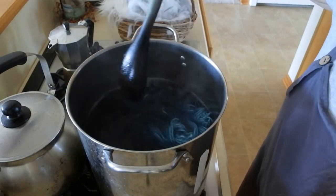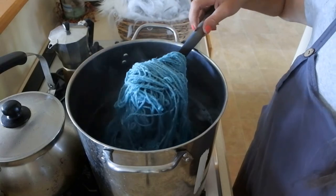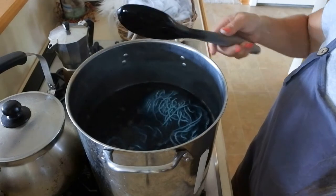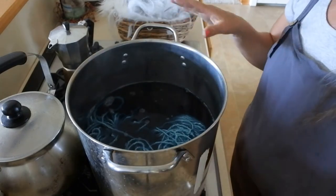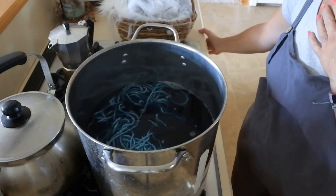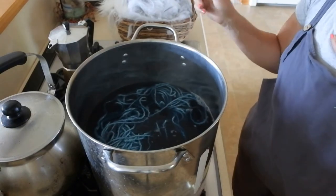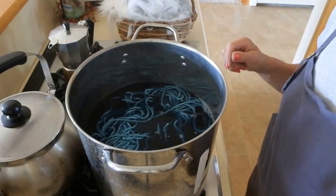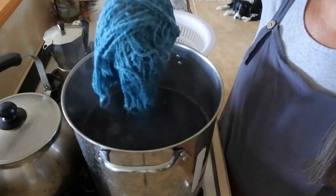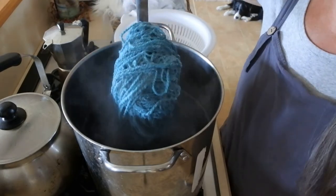I'm going to let this soak for a while — this is really the color I want, just a light teal. We're going to let this sit, keep the heat on, and let it boil until it's pretty well set. Then I'll show you how I add fiber to the same pot to dye the fiber. Okay, I'm back — this is pretty much the color I wanted. It looks a little dark on video but it's a lighter teal.